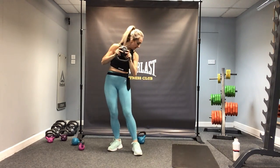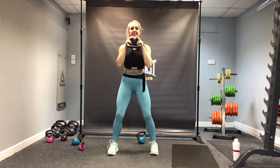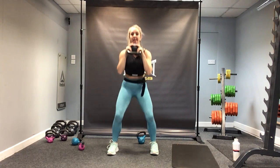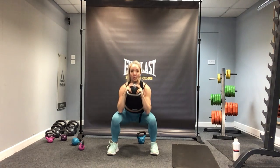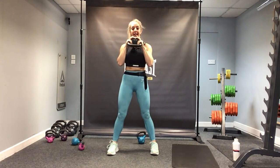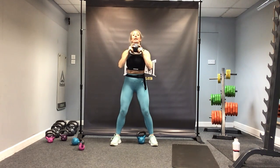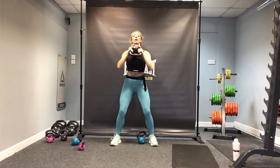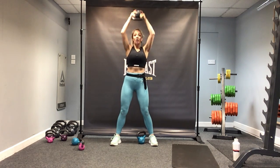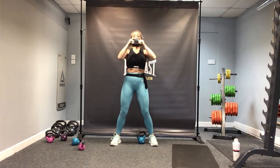And then upside down with the kettlebell — into squats. For 10, all the way down, sink into the heels, underhand grip with the kettlebell. And one. Now keep the kettlebell here and press directly up for 10 — let it come under the chin, knees soft. And one — bring it down.